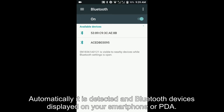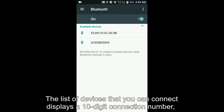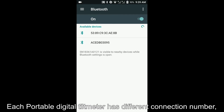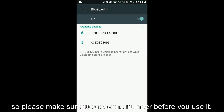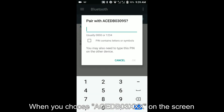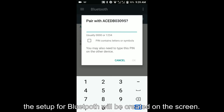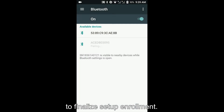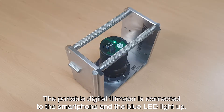Automatically, it is detected and Bluetooth devices are displayed on your smartphone or PDA. The list of devices that you can connect displays a 10-digit connection number, such as ACEDB03XX, on the screen. Each portable digital tilt meter has a different connection number, so please make sure to check the number before you use it. When you choose ACEDB03XX on the screen, the Bluetooth setup will be created. Enter the PIN number, which is 0000, to finalize setup and enrollment. The portable digital tilt meter is connected to the smartphone and the blue LED lights up.